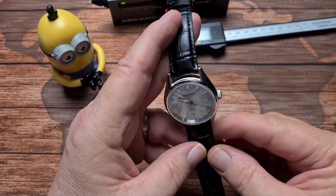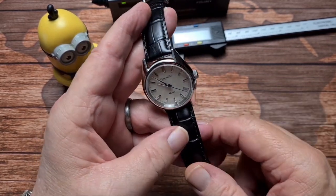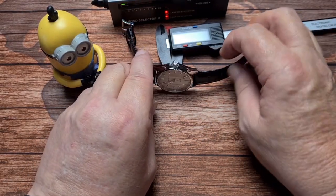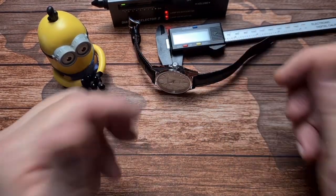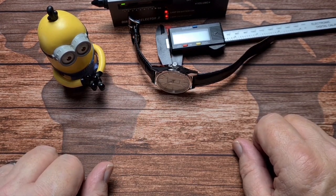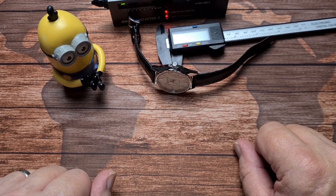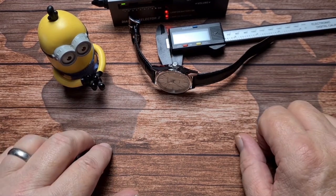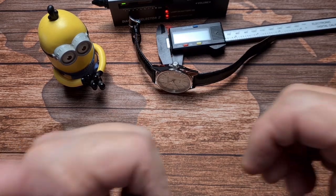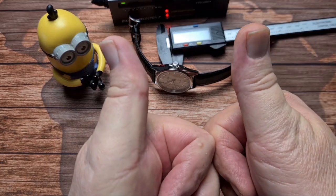I think just a cracking value, nice looking little dress watch. So if you like this kind of content and you'd like to see more, please subscribe to the channel. Don't forget to like this video — that's the best way that you can help, and it's free, costs you nothing. Thank you very much for watching, and I'll catch you all in the next video. Cheers for now.